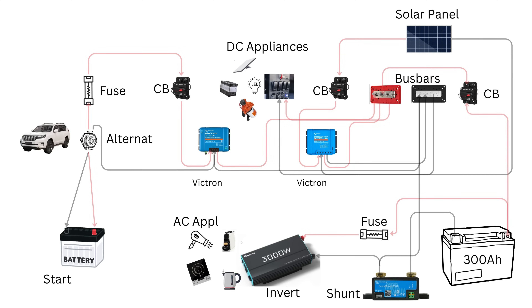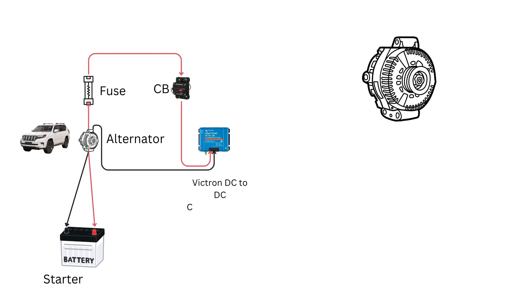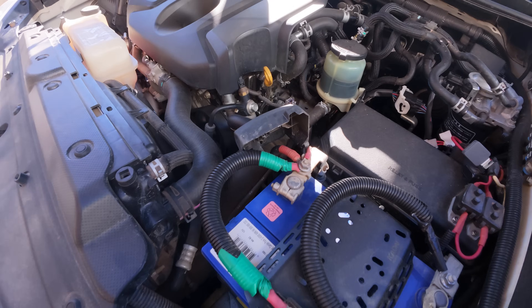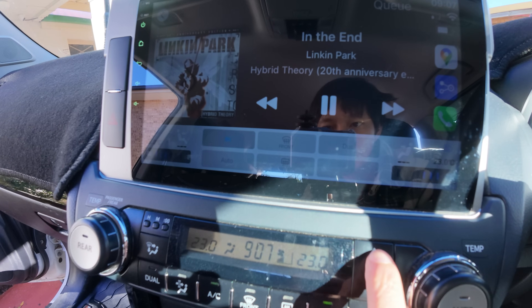This is my 12-volt lithium battery setup in the Prado. While I'm driving, the alternator keeps the starter battery charged and powers all the essential systems in the car, like lights, sensors, and onboard electronics.